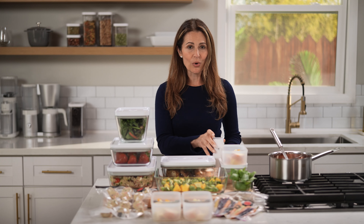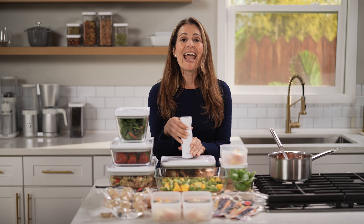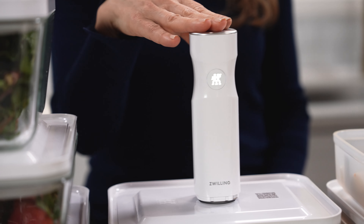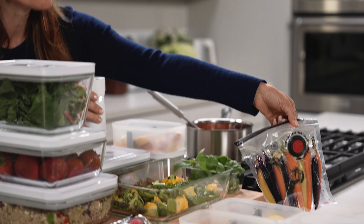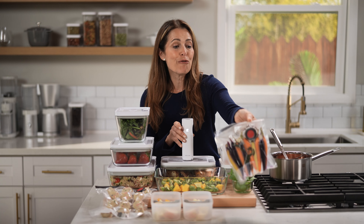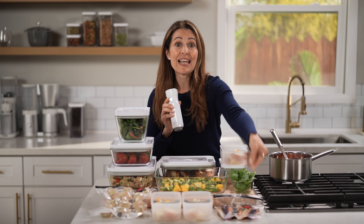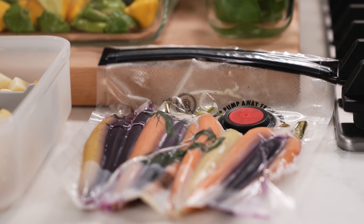Let me show you how it works. So I've got some roasted chicken here. You just put the top on and then press the vacuum pump. Fresh and Save also makes reusable vacuum sealable zip top bags for your produce. The containers are dishwasher, freezer, and microwave safe. If I want to prep some protein and veggies and pop it in the freezer, it can stay for months.